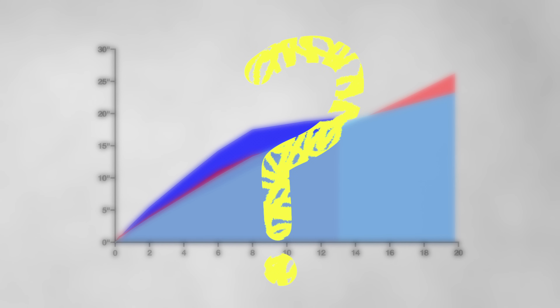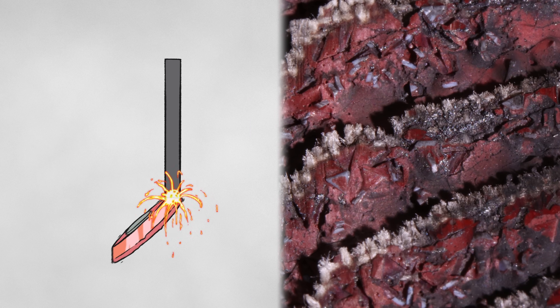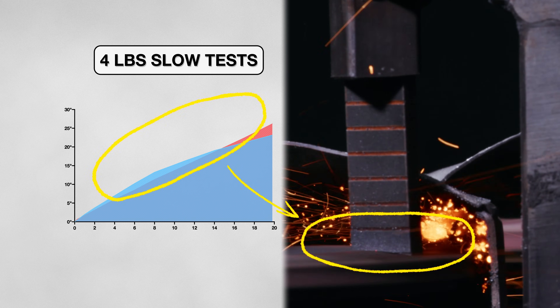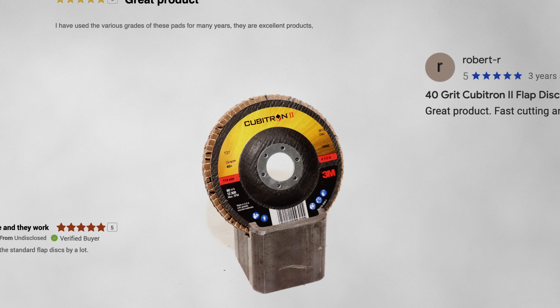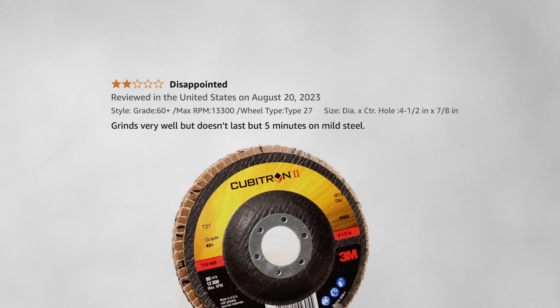So what's happening here? In the first test, the disk glazed — or lost its abrasive quality — reducing its ability to cut metal. But at slower speeds, the decreased friction also decreased the glazing. I can see why these 3M disks have such good reviews. But it has me thinking that friction might be this disk's Achilles heel, which could be where the negative reviews come from.